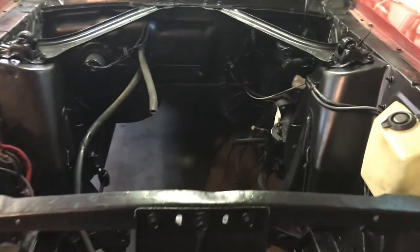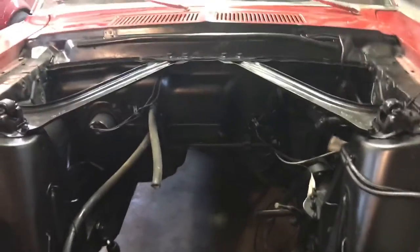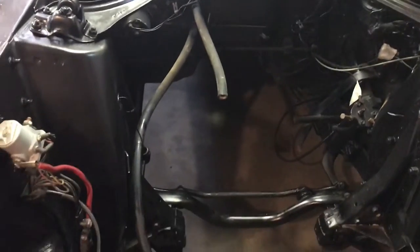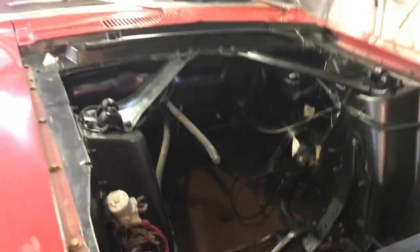Alright guys, some cool stuff's happening on the '67 build. I wasn't gonna put this in this video but what the heck. I got the old inline six yanked out of here along with the top-loader three-speed — it's gone. I got the engine bay all power washed out and put a nice new coat of satin black paint in there, makes it look pretty decent. Still got some wires and hoses to deal with, but the majority of everything is out of here and she's all ready for the new motor.